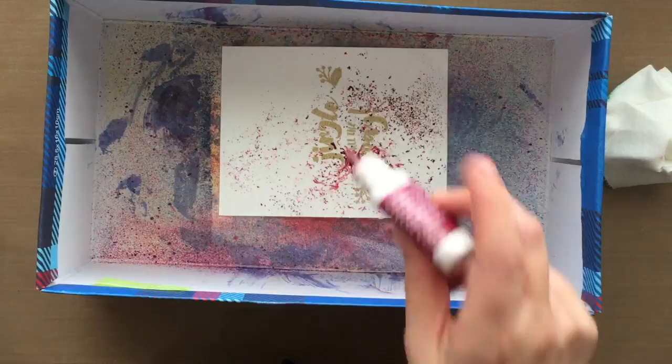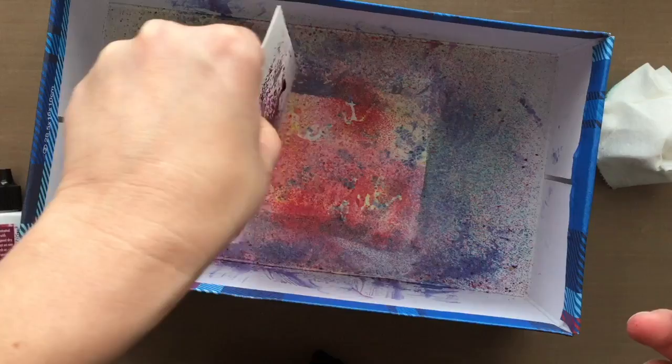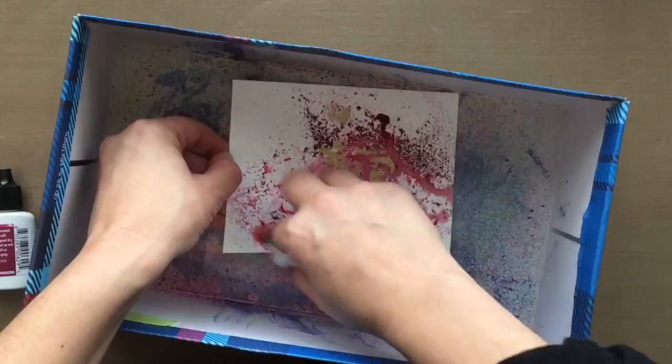In this instance I'm going to spray the water down first on the paper and then tap out some color. This is in the color Merlot, so I'm just tapping that out with my fingers and allowing the water to move around a little bit. You can always go in, add more water, or take some water away by dabbing it up with a paper towel. You can create drip effects by just moving your paper around.